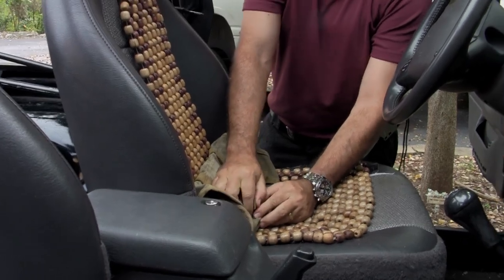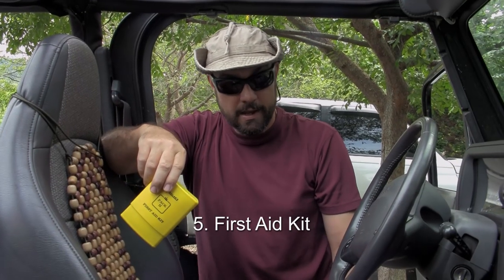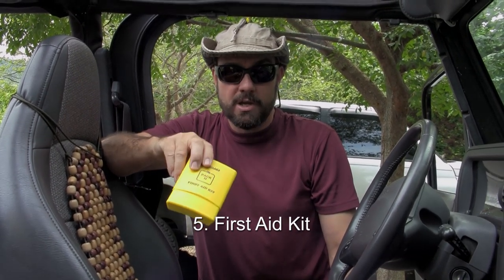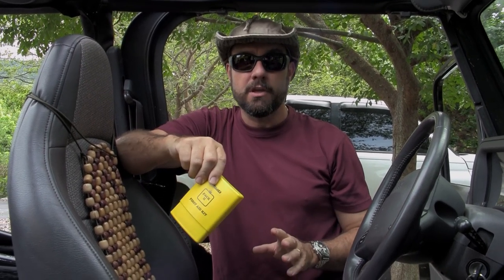Next thing I want to see is a first aid kit. Your first aid kit might consist of a Ziploc bag with some adhesive bandages and some antiseptic wipes. Those are the two items you've got to have in your kit.